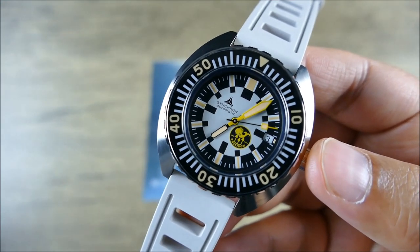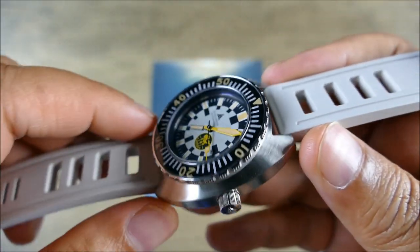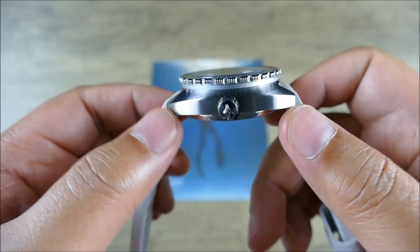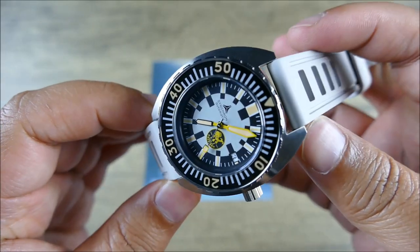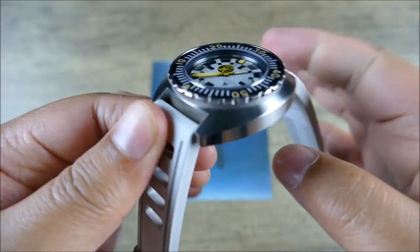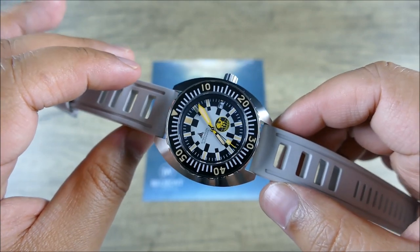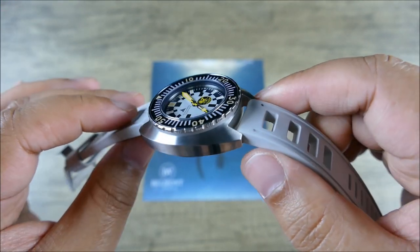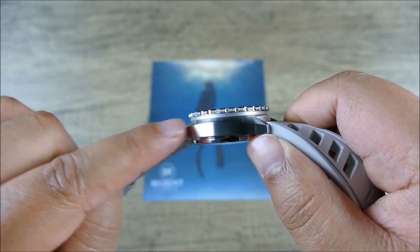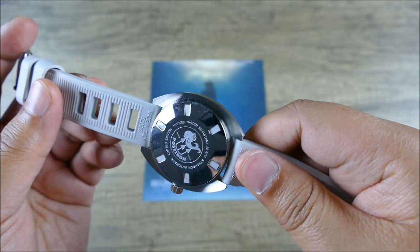The diameter is 42.2 millimeters, the thickness is 14.5mm, and the lug-to-lug is 45 millimeters, so it's actually quite compact thanks to that short lug-to-lug distance. From this angle it can look very similar to a Doxa, but when you see it from the side that's where you see a lot of the differences — a modern Doxa would have a much trimmer mid-case with more contouring, whereas here it's a lot flatter.